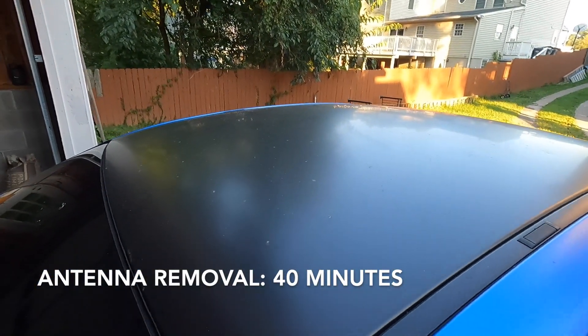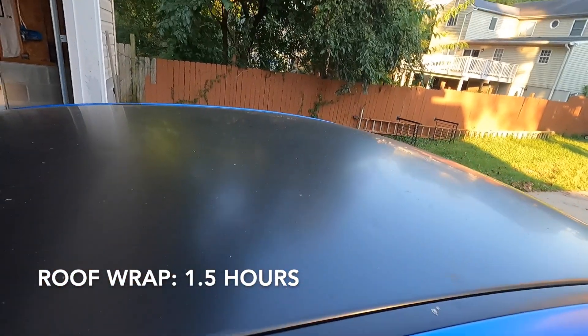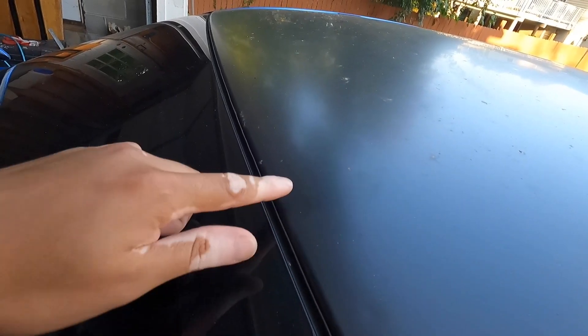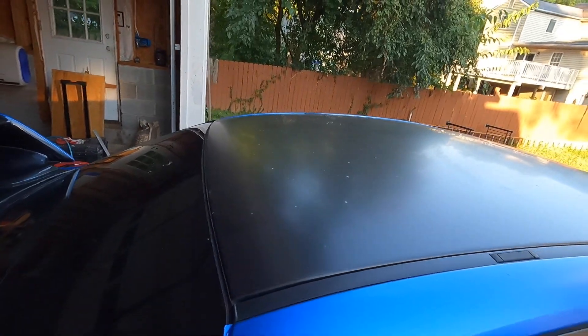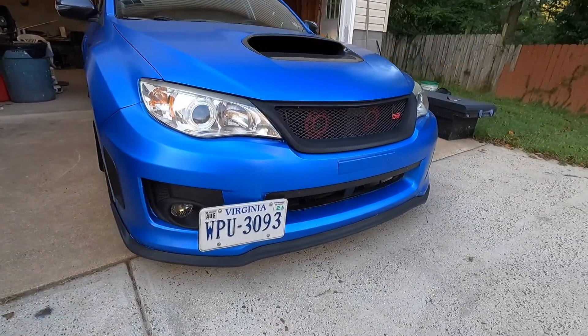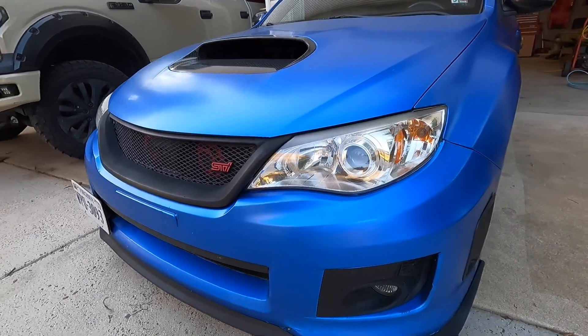Vinyl wrapping the roof itself — I'd put it at an hour and a half max. It's pretty easy since it's a flat surface, but the corners are time-consuming, as well as tucking the wrap behind the glass seals to get that clean finish. Hour and a half for the roof.